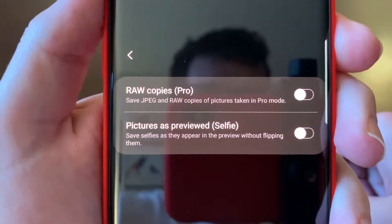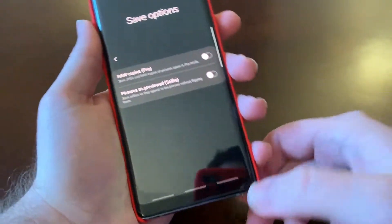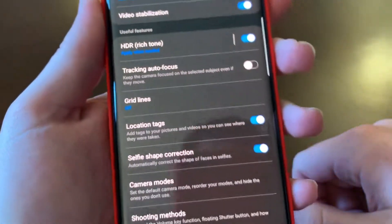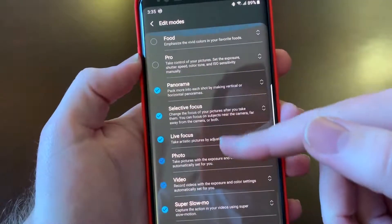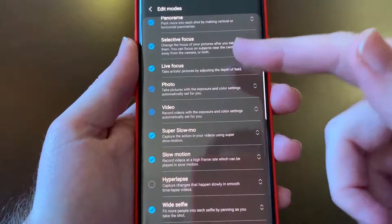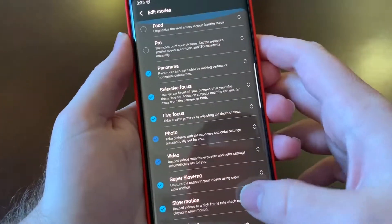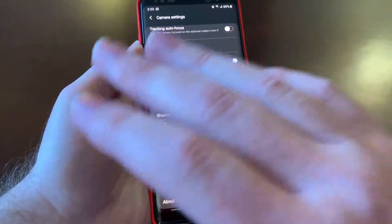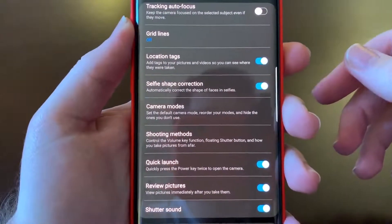Of course, you can now do raw copies — I don't know if you could do that when this phone had Oreo, but you can definitely do it now. HDR I leave on — it makes the photos look better. There is a pro mode and a food mode, but I've never found the food mode to be that beneficial. There's also hyperlapse. It's nice that Samsung allows you in Android Pie to set up your different modes and unselect most of them if you didn't want it to be complicated.